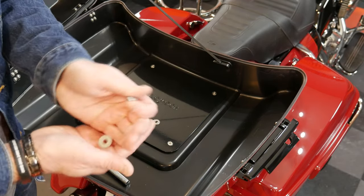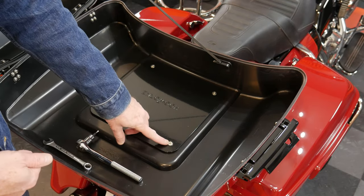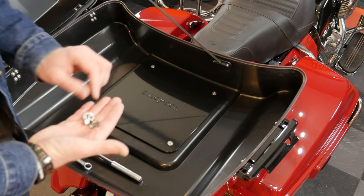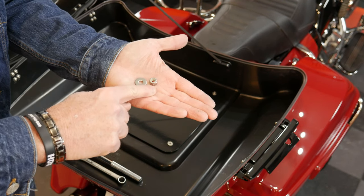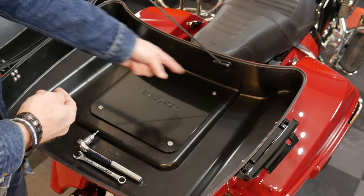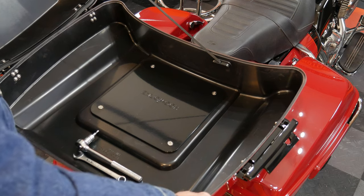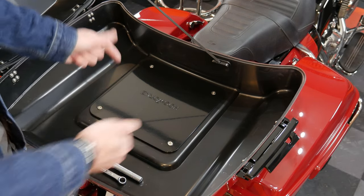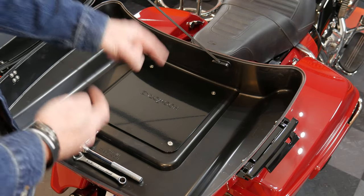I got a little off-camera help and got the two back bolts started so it's somewhat secure on the bike. To finish up, these are Allen bolts that go through the last holes. You've got a washer and a nut that goes on the bottom. To tighten, you use a 5/32nds Allen bit on top, and these 7/16ths nuts with the supplied washers go on the bottom. Just make sure you're square on the bike, then tighten everything down.